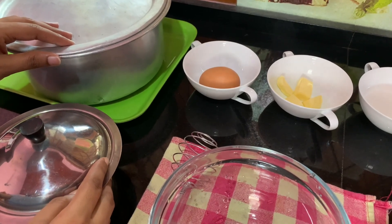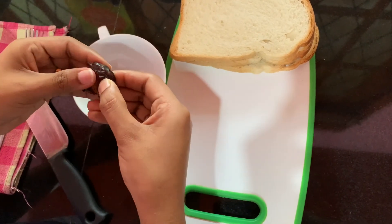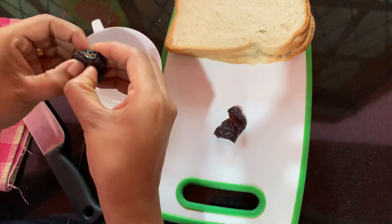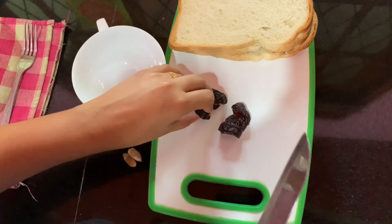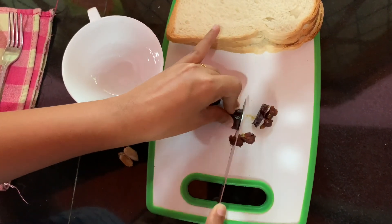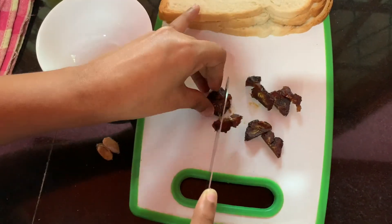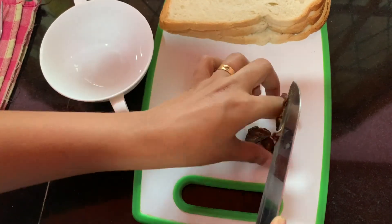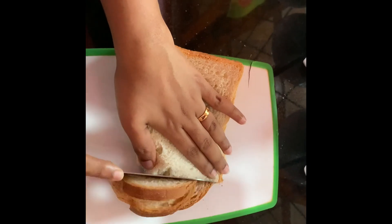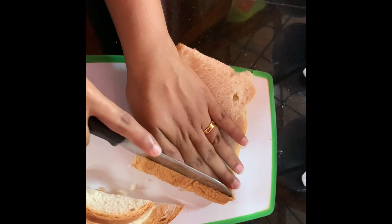First, I am going to cut two dates into little pieces. You can use either a knife or you can use your hands to cut the pieces.